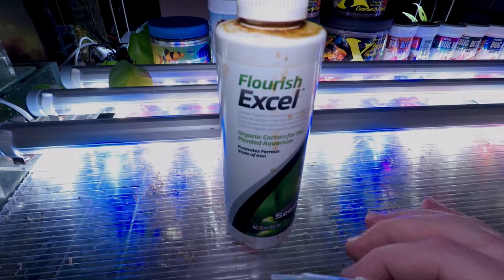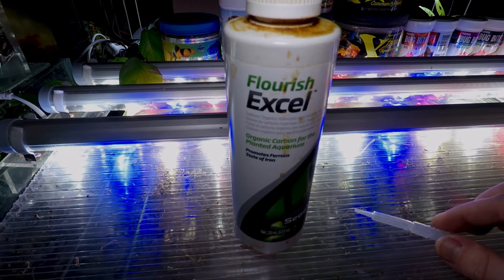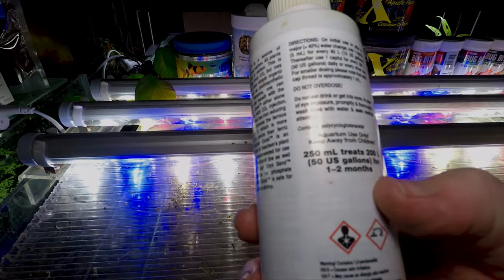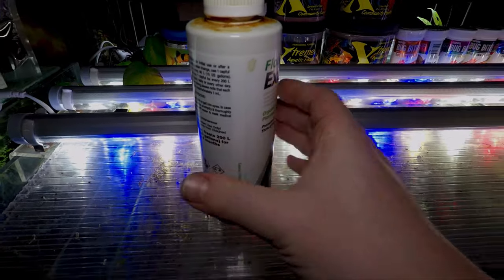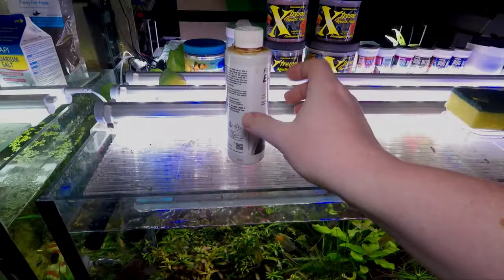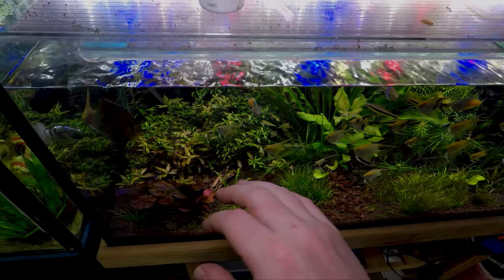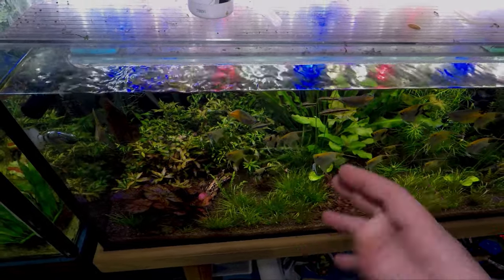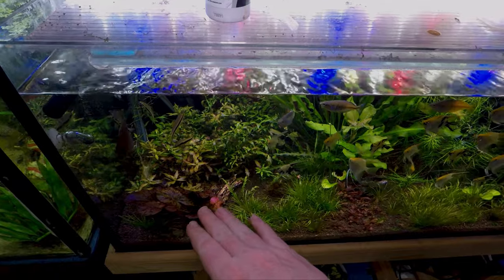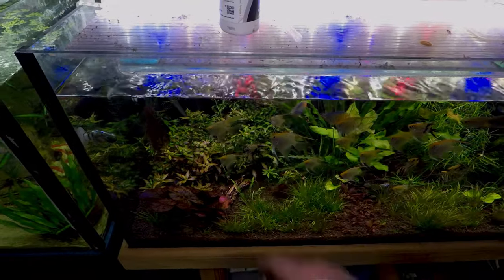Once you do this a few times, you'll start to notice the colour of the algae change to a redder sort of colour, and that's a good indication that it's actually dying off. I wouldn't go too overboard on this — keep in mind the dosing instructions for the entire aquarium. But if you've only got a few little sections of it, you'll easily be able to do a heavy spot dose of that area. After about 10-15 minutes, you can turn your filters back on, and that gives you a healthy balance between getting the contact from the Seachem Flourish onto the algae versus killing the bacteria inside your filter.